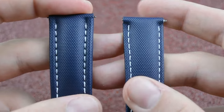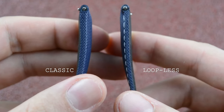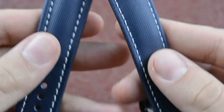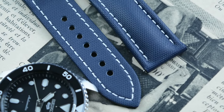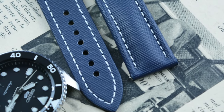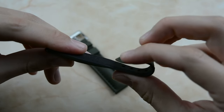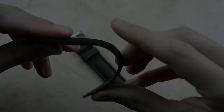The strap comes with a thicker profile at first sight, featuring synthetic embossed materials on the external side and natural rubber-backed leather on the other side. The stitching is made to be visible on some colors, revealing the craftsmanship and attention to detail that Artem put into making these premium straps. At first touch, the strap feels extremely flexible, thanks to the natural rubber and the thinner profile at the ends of each part of the strap.